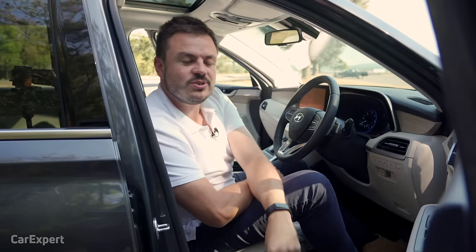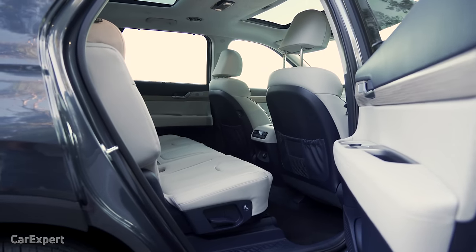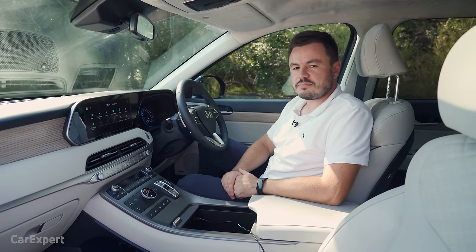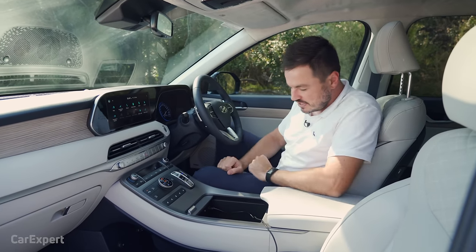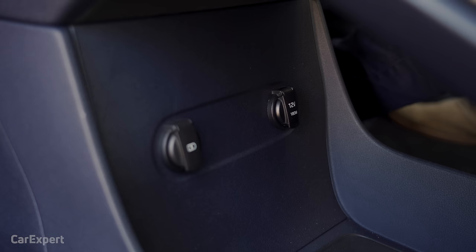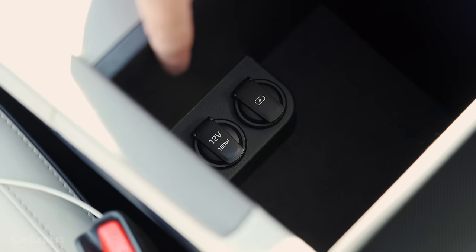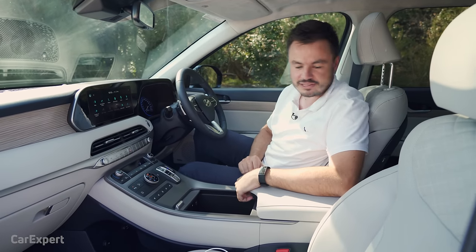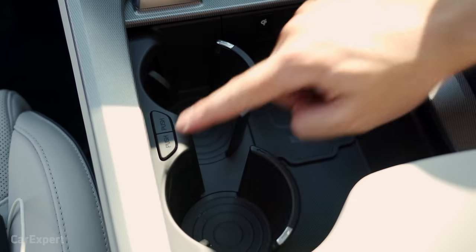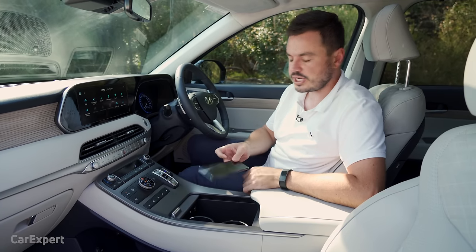Before we move on, I have a question: do you own a car with a beige or white interior? How do you keep it clean? What's it like long term, and would you recommend a beige interior if you have a family? Let me know in the comments below. Let's talk practicality — starting with connectivity. Inside the centre console you have wireless phone charging and one USB port for smartphone mirroring. Down below there's another 12-volt outlet and USB port, and in the centre console yet another USB port and 12-volt outlet. There is a lot of connectivity around the car.